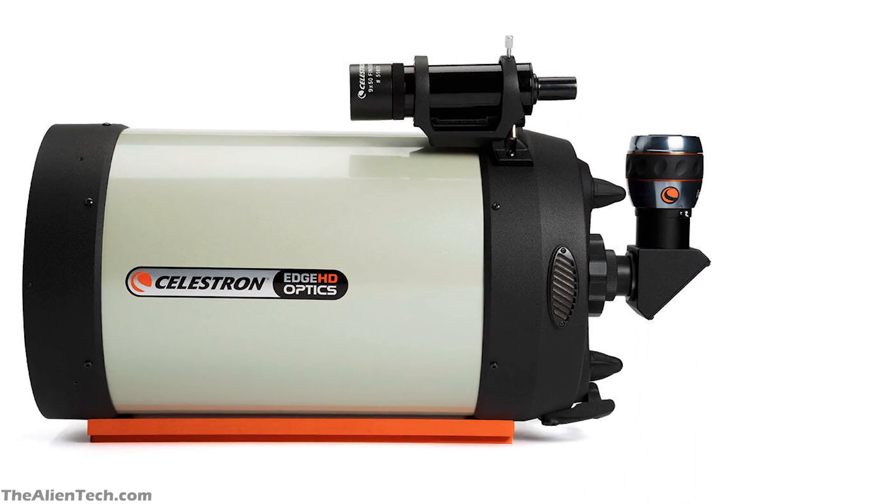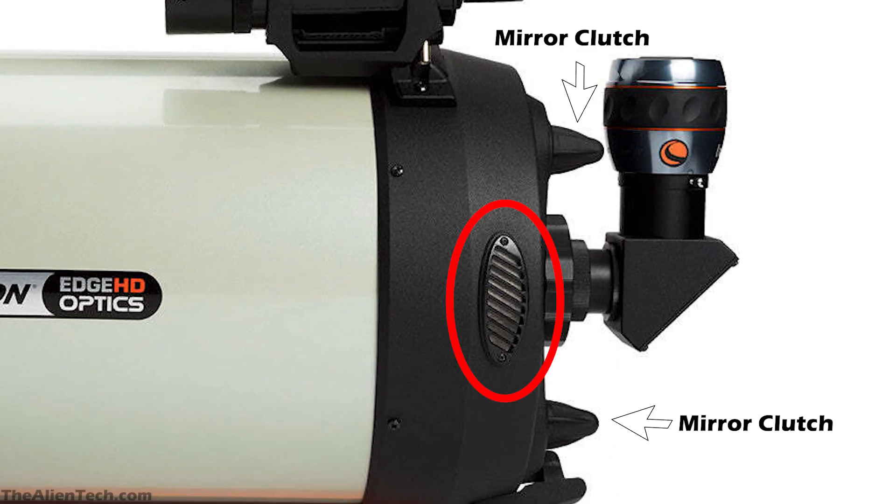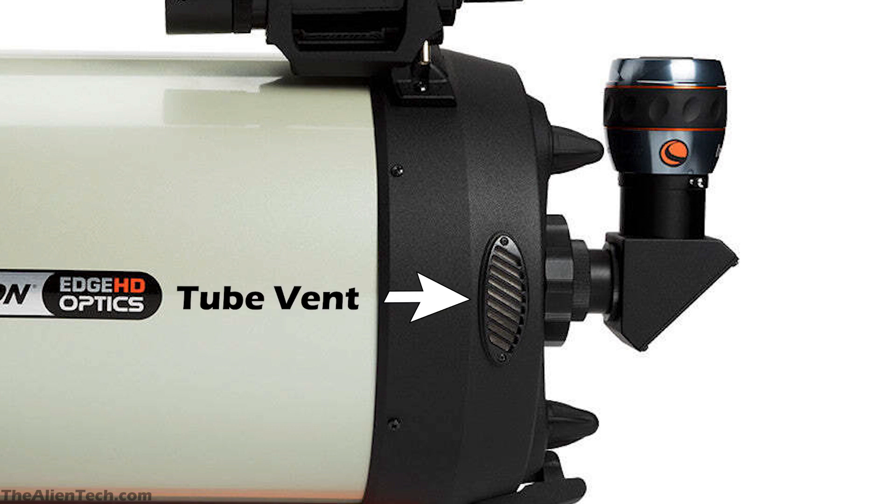This optical tube also has mechanical features such as mirror clutches and tube vents. Mirror clutches hold the mirror in place and reduce image shift while taking long exposure astrophotography shots, ultimately keeping the object centered in the eyepiece. The tube vents allow releasing the hot air behind the primary mirror without letting in dust.